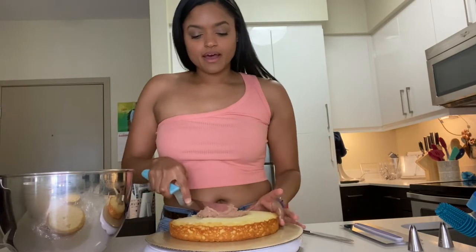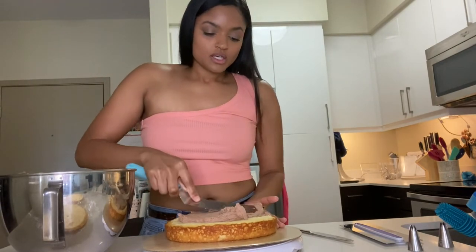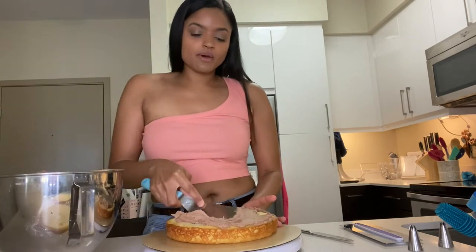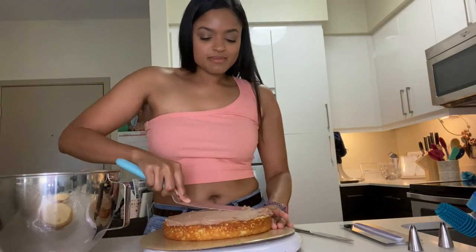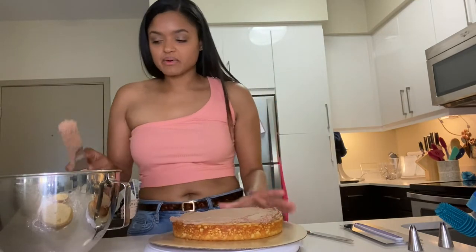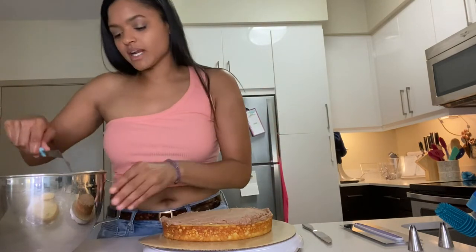A lot of people use a piping bag to make sure each layer has the same amount of icing, but since we're fraudulent baking here, we're just gonna fill it up. Another thing about refrigerating your cake before you frost it: you don't get as many crumbs, and crumbs are really annoying when decorating. Just fill it up till your heart's content — there's gonna be a ton of icing on the outside anyway for the rosettes, so don't go wild on the inside. Try to even it out as much as possible.